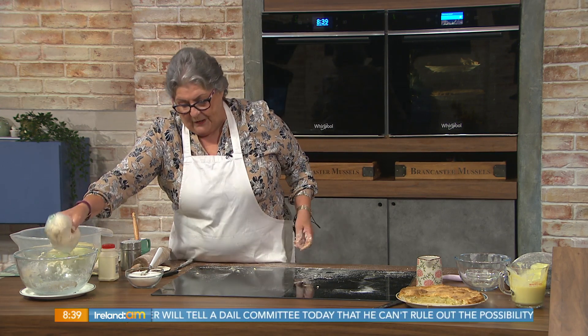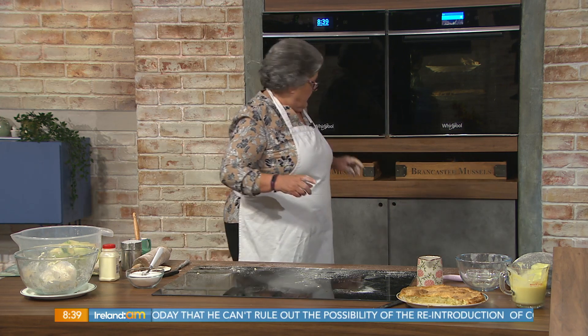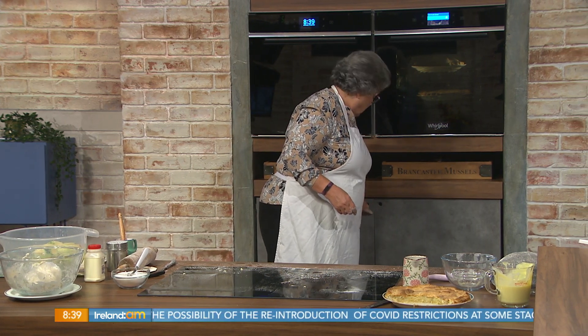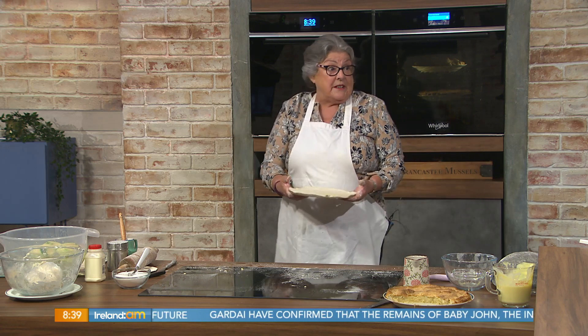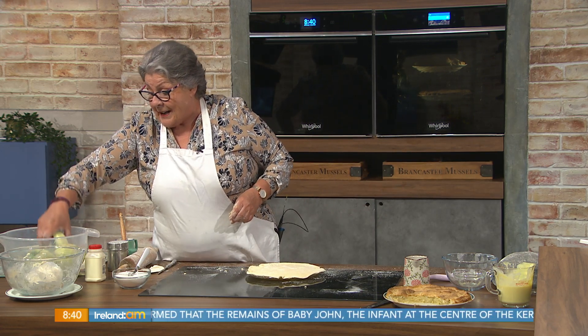Now wrap that and put it into the fridge or the freezer. The freezer again — because that helps. Could you tell when judging it that someone hadn't put it into the fridge? Yes. Now we have one in here already — there it is, nice and cold. How long does that go in for? About ten minutes — really just while you're peeling and chopping your apples.